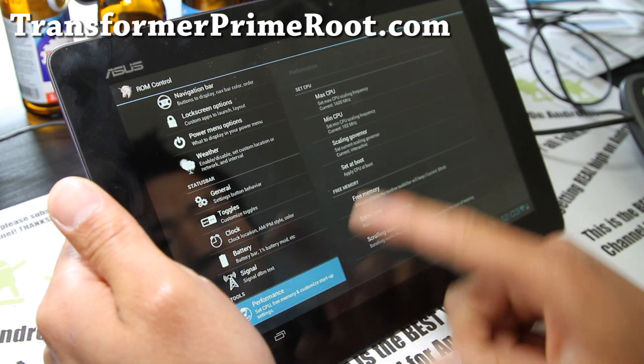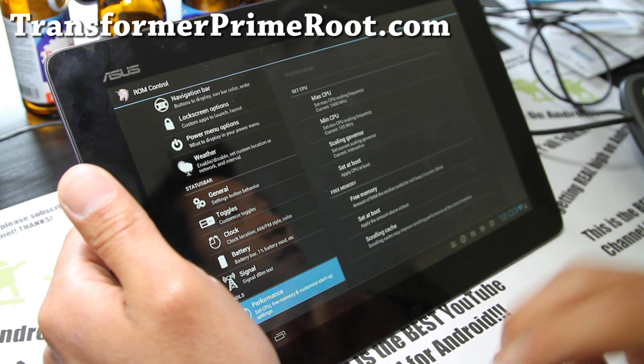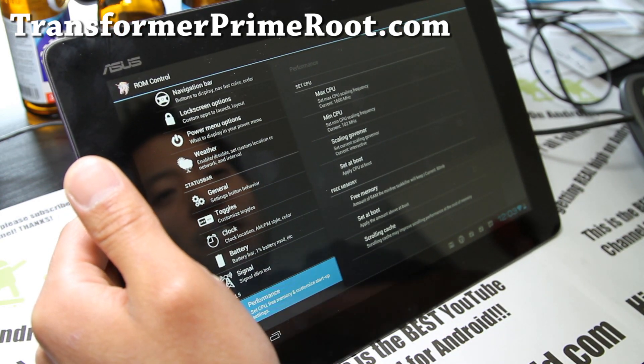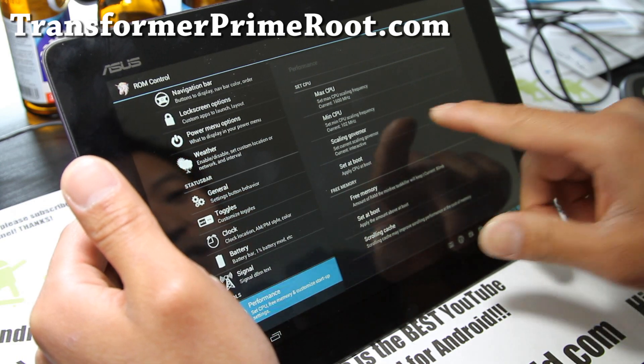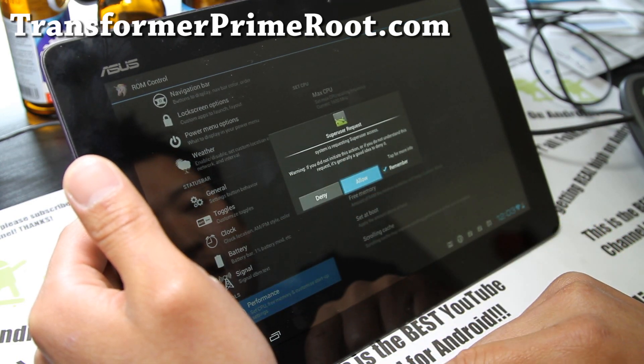Performance is kind of fun to play with. You can set the maximum CPU to 1600 MHz. You can also flash another kernel that can go up to 1.7 GHz, but this is pretty fast enough. Let's set it on performance and do some testing — why not?